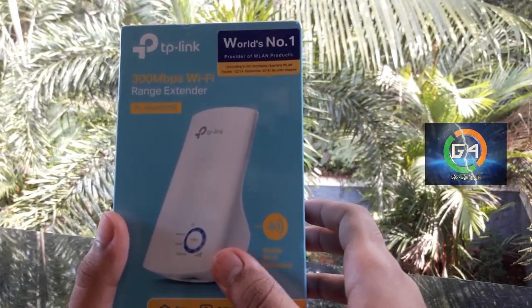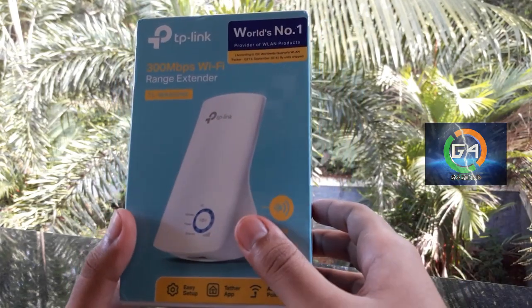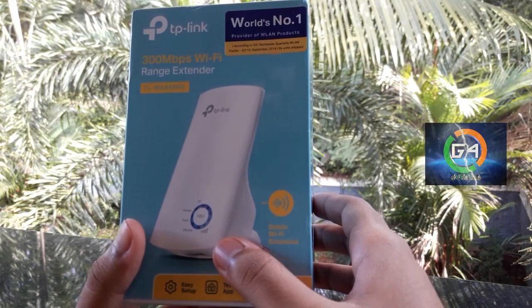This is a mobile application. In this application, we are going to get the TP-Link.